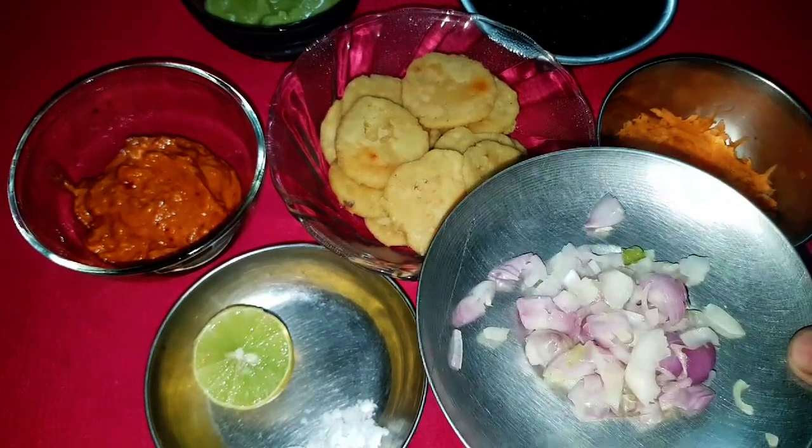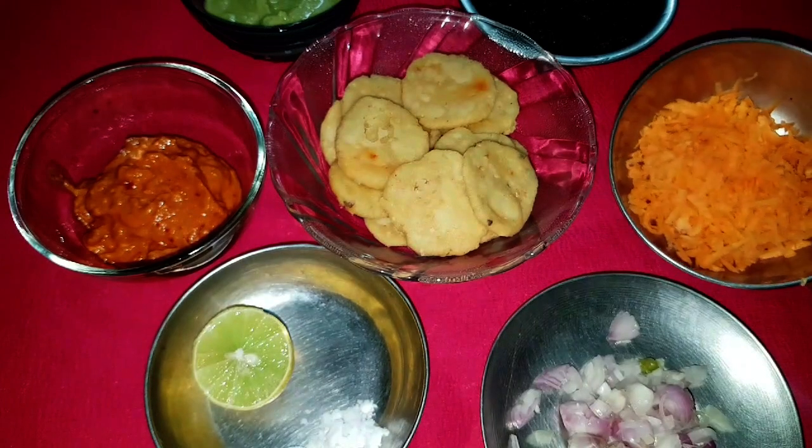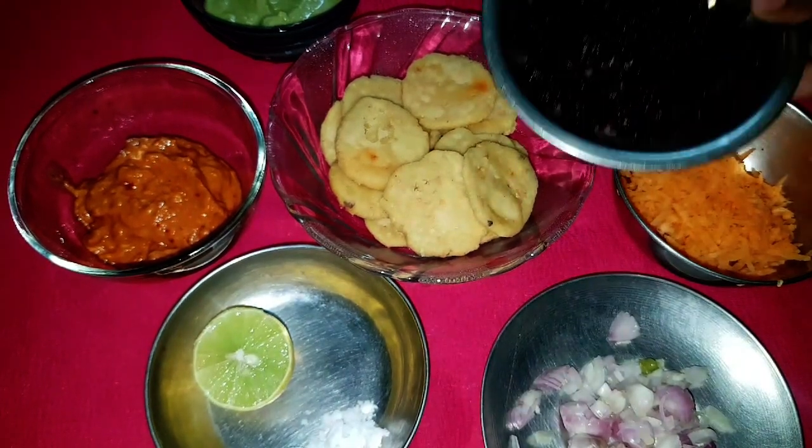Chopped onion. Grated carrot. Grated beetroot.